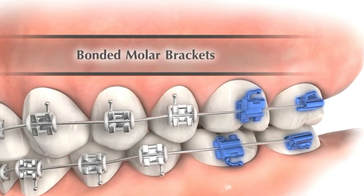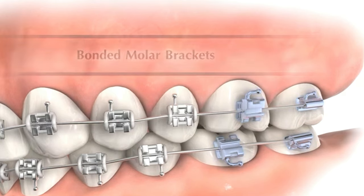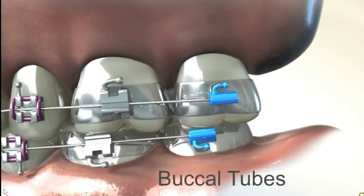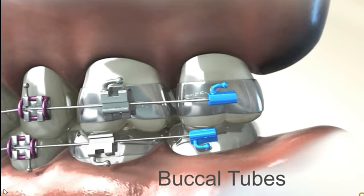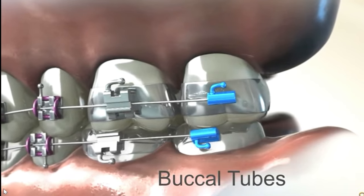Bonded molar brackets or molar tubes are cylindrical in shape and are designed to fit snugly around the molars. The tubes have a bracket-like structure on the buckle surface, where the arch wire is attached using ligature ties or other securing mechanisms.